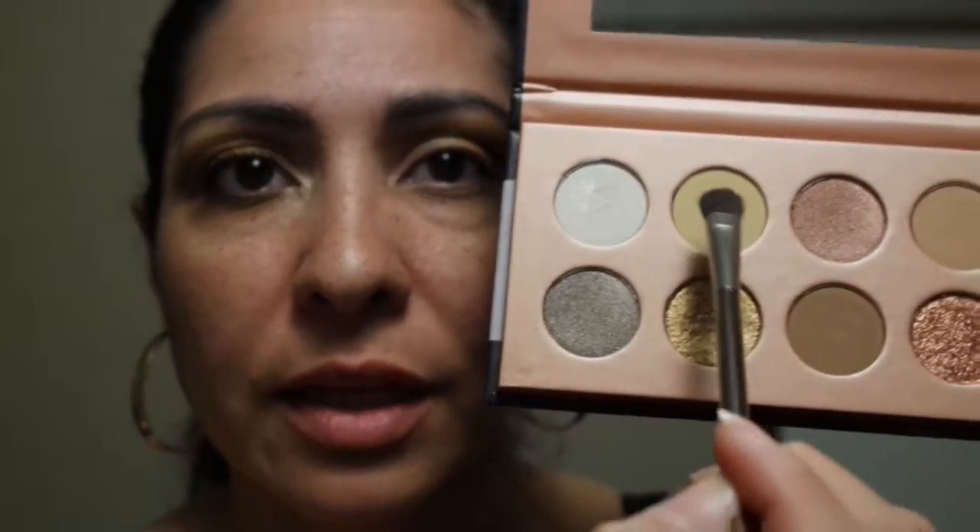I did skip a step — I forgot about above the crease. So we're gonna use a blending brush and go above the crease with this pale yellow shade, blending the eyebrow bone just to give it a yellow tint. I went out of focus for a moment — there it goes. I'm just blending it out so it looks just like the other side.